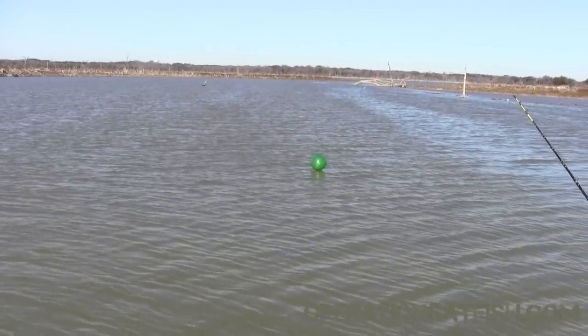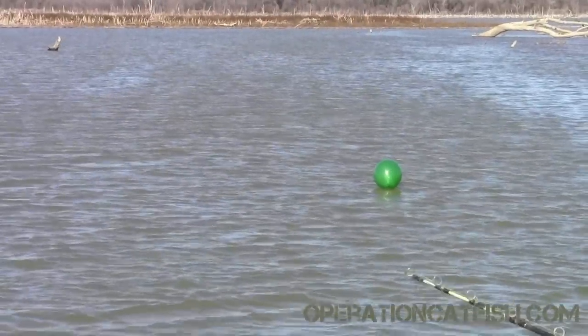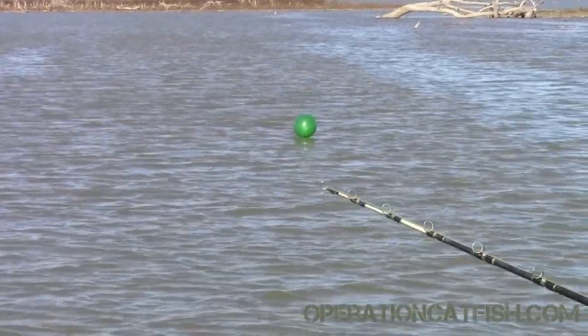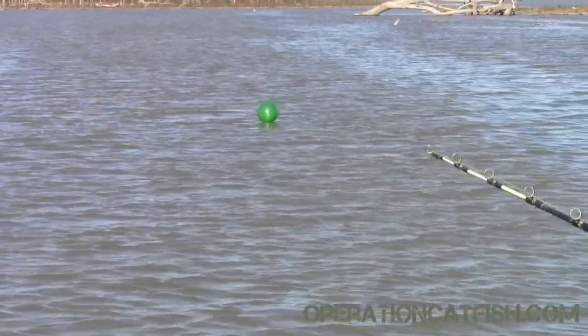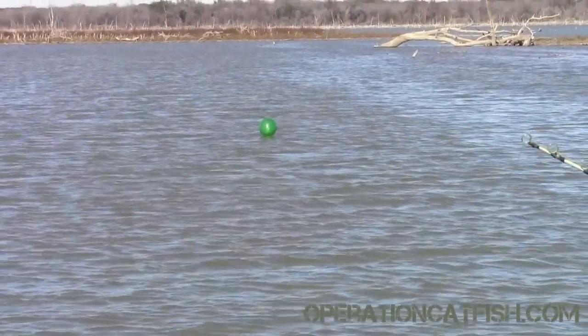Now we're just going to let the wind carry this rig back and feed it line. It's pouring out really well. We're going to keep feeding it line until we get it where we want it — downwind from us. I want to carry it all the way to the edge of that shallow flat that runs into the channel back there.